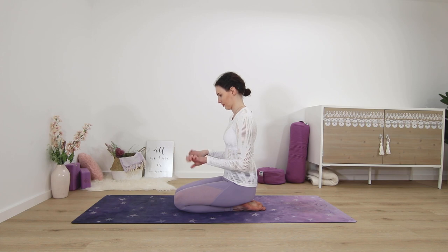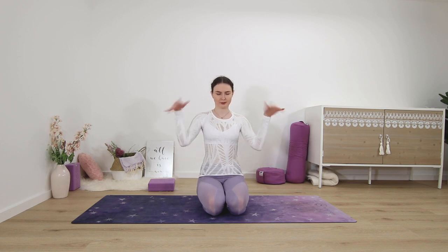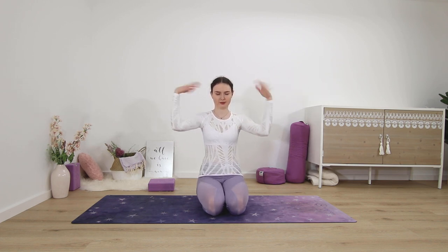Sitting down on our heels, or however is comfortable, for our last exercise. We'll do some shaking with the hands — shake your hands as fast as possible and we will do this for one more minute. Just shake the wrists vigorously, you can shake them up and shake them back down again. This is really great for anyone who writes a lot, plays an instrument, or does a lot of yoga with planks and downward dogs — really good for all the tiny joints and muscles.